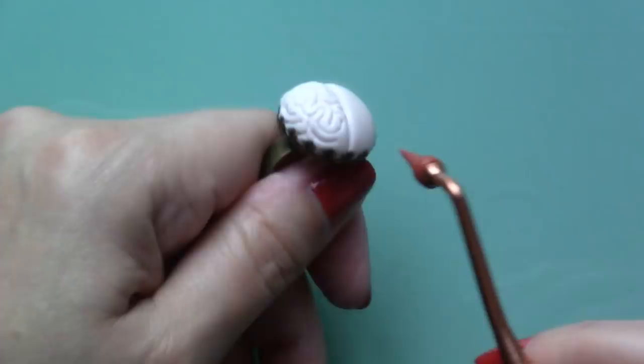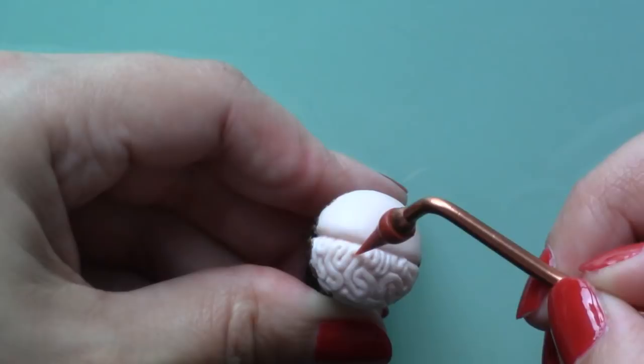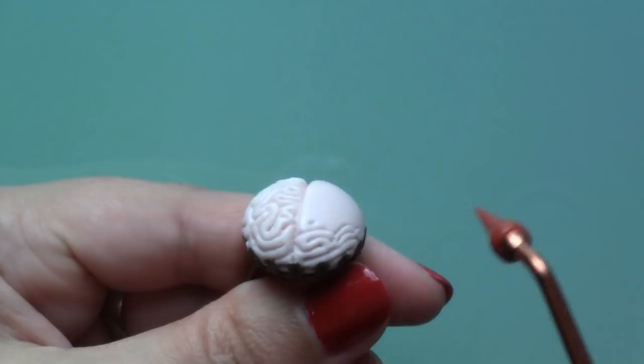Once the first half was done, I went back in to create more folds within the folds, or wrinkles. Once you're happy with the look, you can go ahead and do the same on the other side. And don't worry, they don't have to look symmetrical.